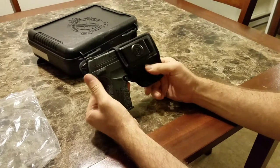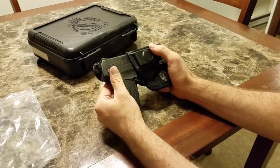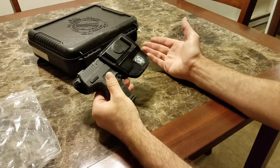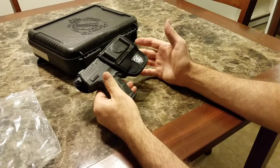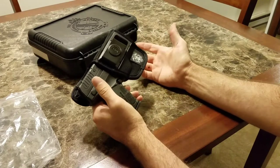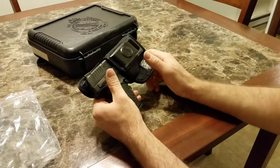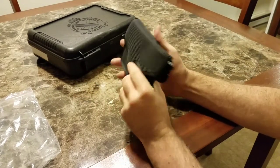I actually like this because you're so used to getting the outside of the waistband holsters from Springfield that they send with pretty much all the other previous pistols. So it's nice to get something that's inside the waistband. It goes on the belt clip here, which is cool. You can just slide it on and off — you don't have to undo the belt and do everything over again.